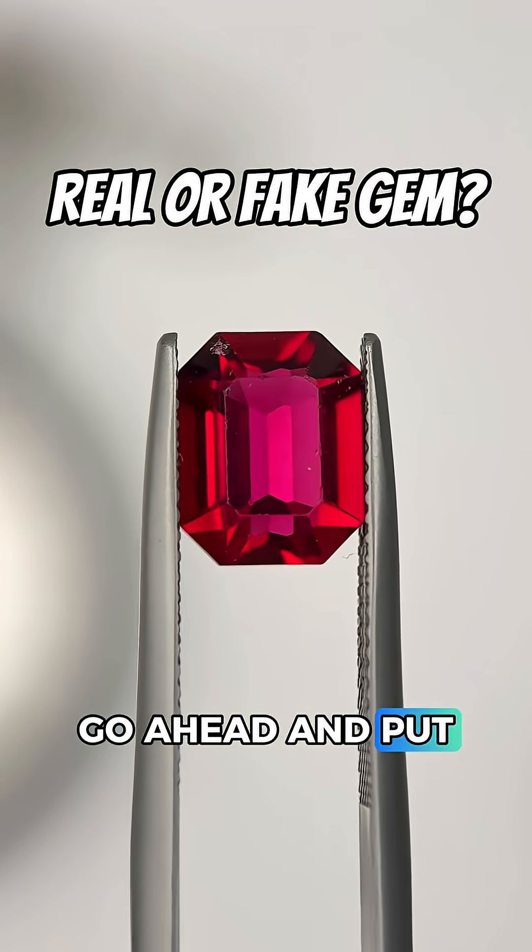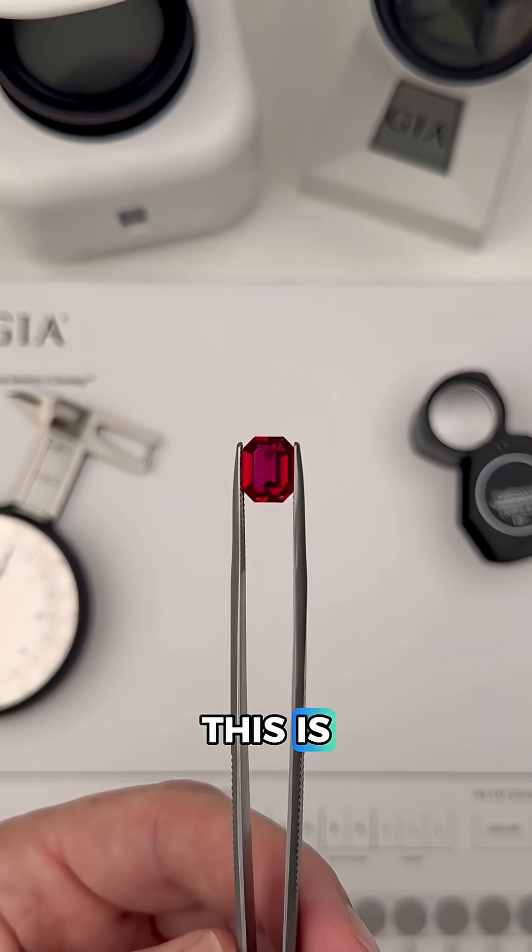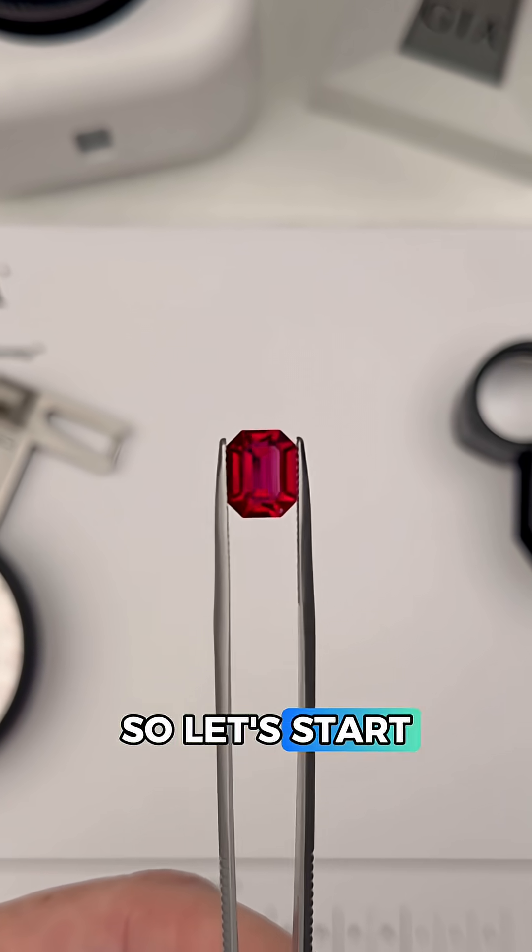Is this a real or a fake gemstone? Go ahead and put your best guess in the comments and I'm going to show you how a gemologist figures out what this is. There are a ton of different red gems out there, so let's start testing.